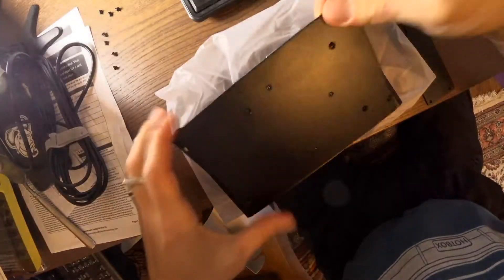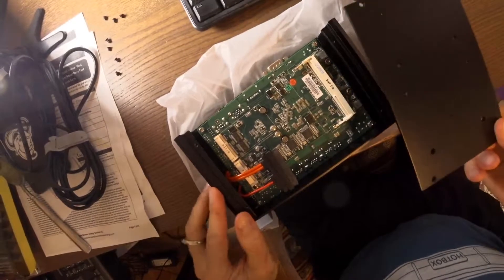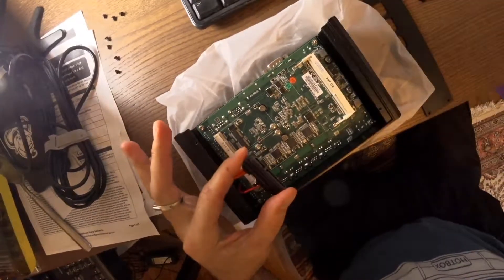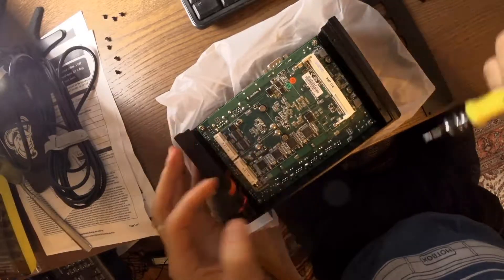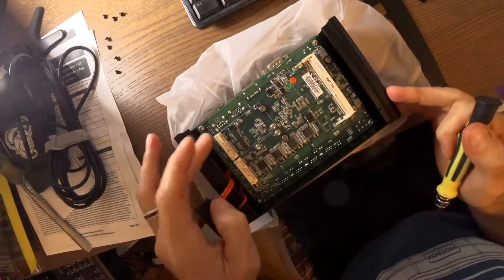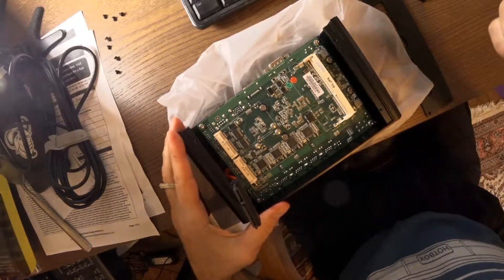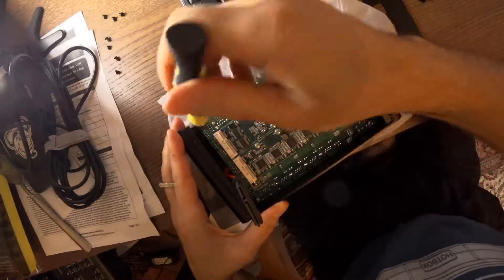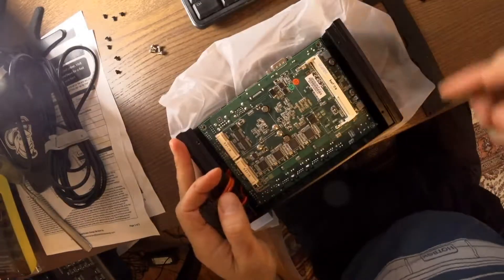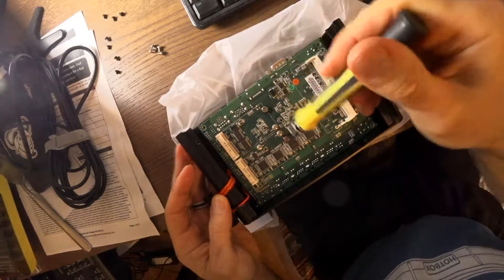So then you take off this and you can see that there is the SATA connector, the memory module, and two spots here for if you want to add Wi-Fi or an mSATA port as well. So then going from here, you need to just do these four here where the processor is.